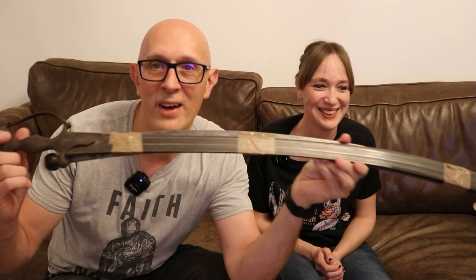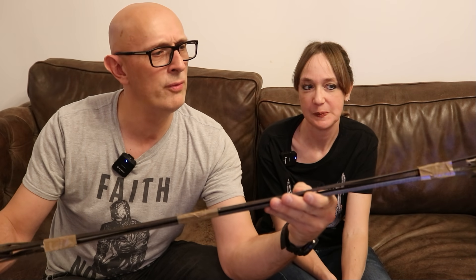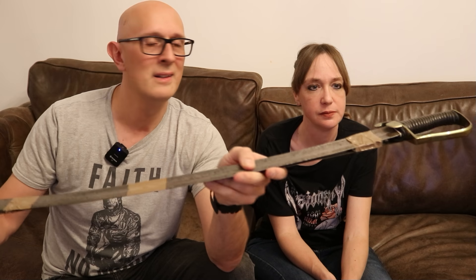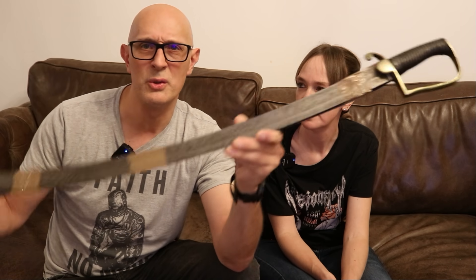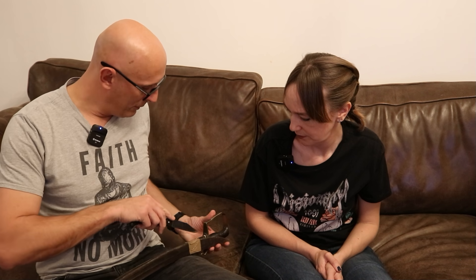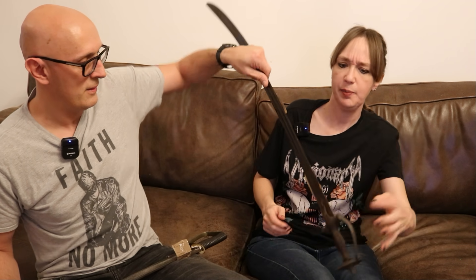What we have here taped together is on one side an Indian tolwar with double fullers — possibly a European imported blade, though difficult to tell; we'll have a look in a minute. And on the other side, an artillery hanger or mountain artillery sword — not sure which. It's quite good having two in each packet, because that means we each get one to hold. Lucy does like a tolwar — basically you like all Indian weapons.